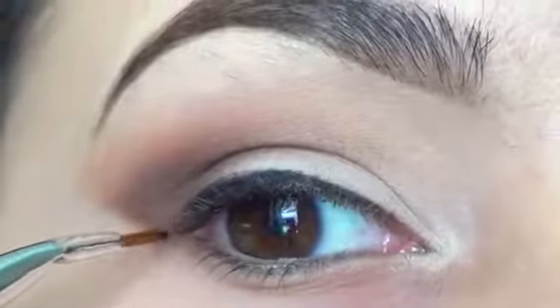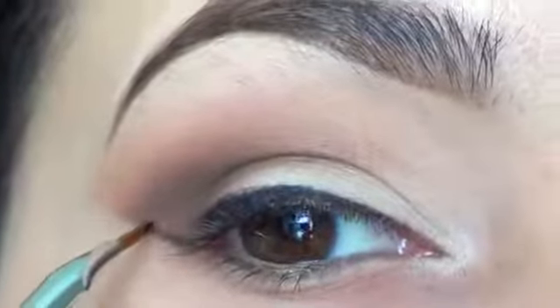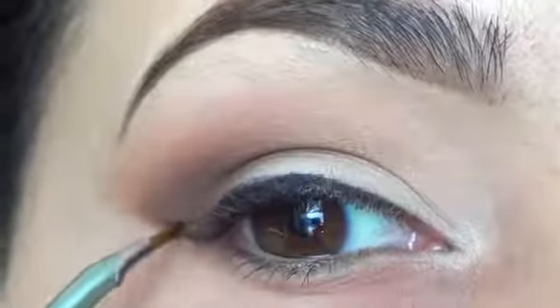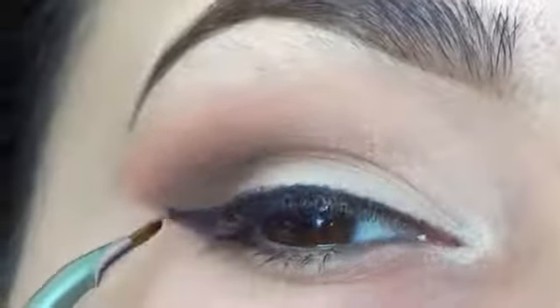Now extend the liner past the lash line out into a triangle. You want to curve the wing upwards towards the end of your eyebrow. Now we're going to start filling in the triangle — it doesn't have to be really neat because we're going to flick out the wing.